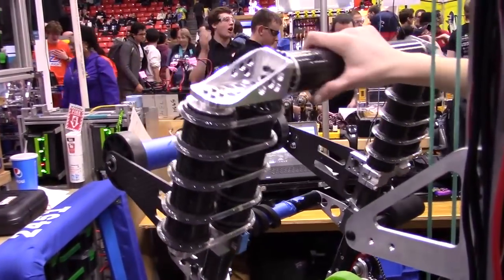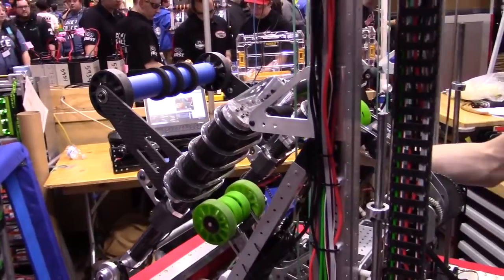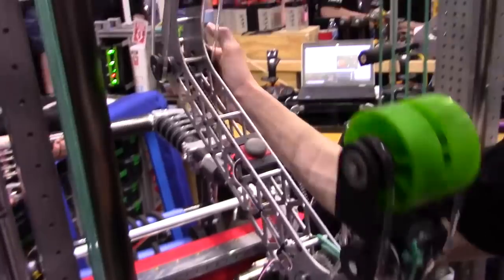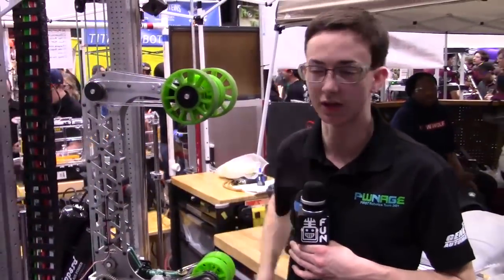Once we get it up, we pinch it, fold back, and then we can actually backfeed it into this claw mechanism, which then, as this intake goes up and this claw goes up, allows us to go all the way up to score even on the highest level of the rocket ship.